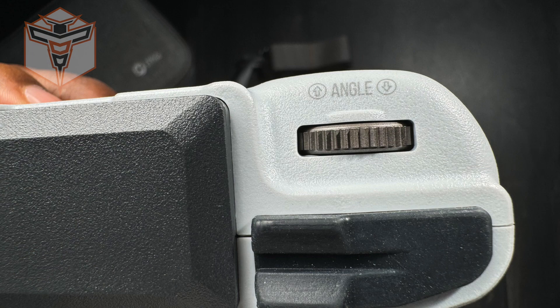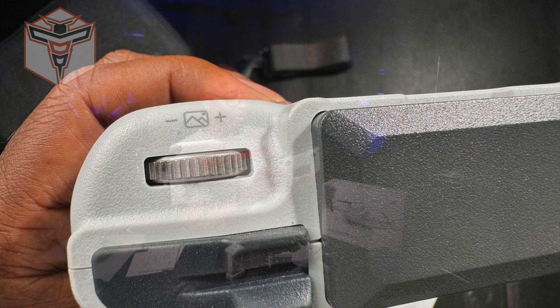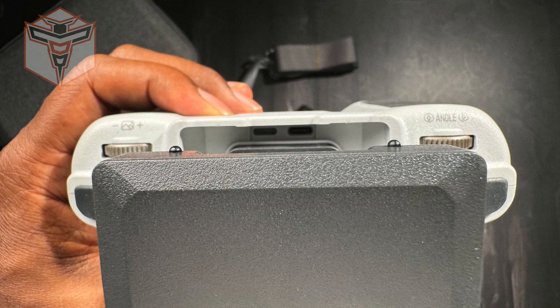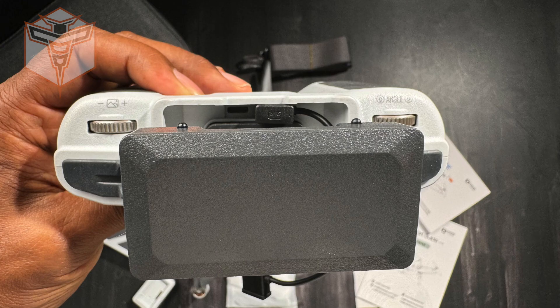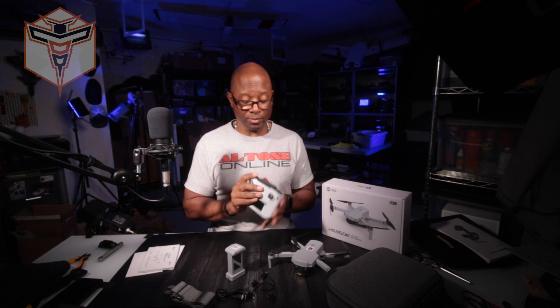On the top you have an angle adjustment for your camera, and on the other side you have a zoom control wheel. The very top is your mobile device holder, and underneath is where one of the three included cables plugs into your controller so you can connect it to your mobile device. On the bottom is where your control sticks are stored, which is fantastic, and there's a USB-C connection for charging the remote.